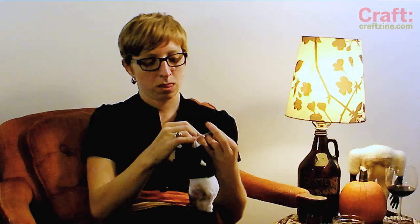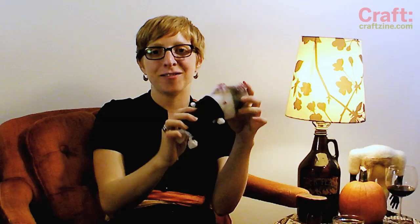And that's how to make your very own sock zombie! See you next time on the craft video, and Happy Halloween!